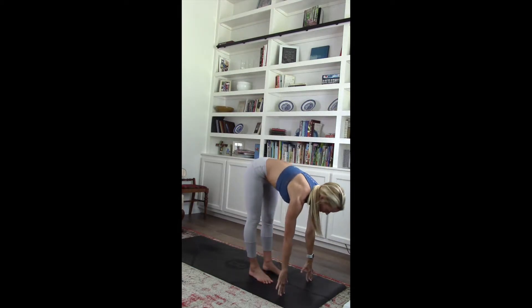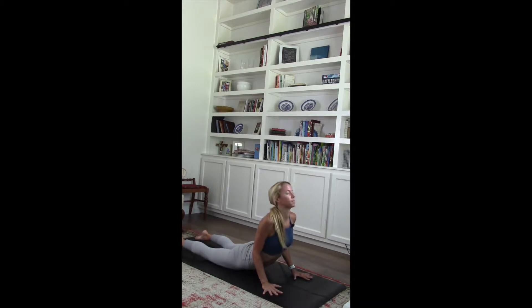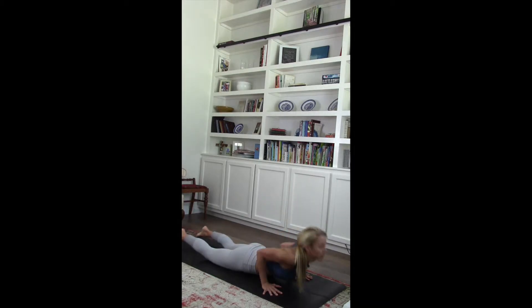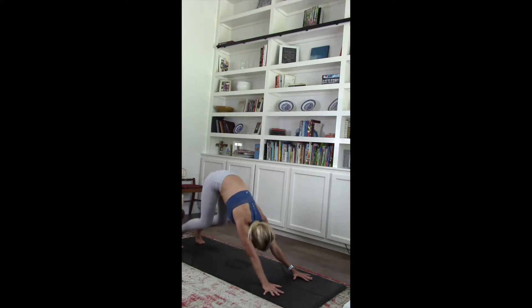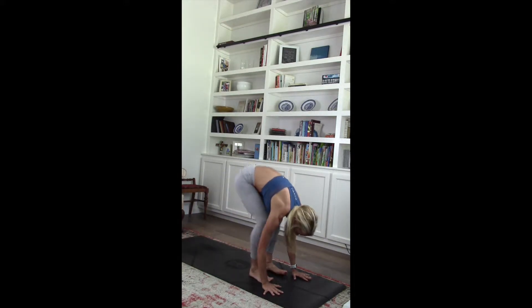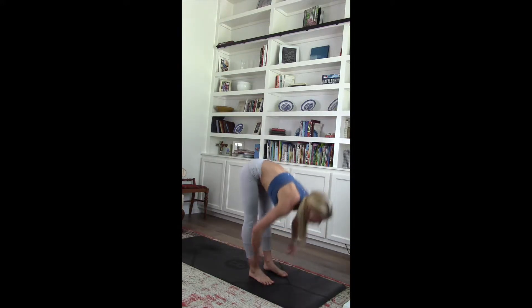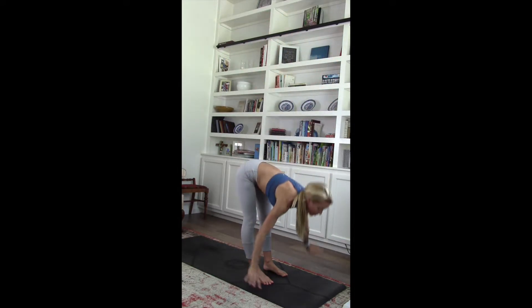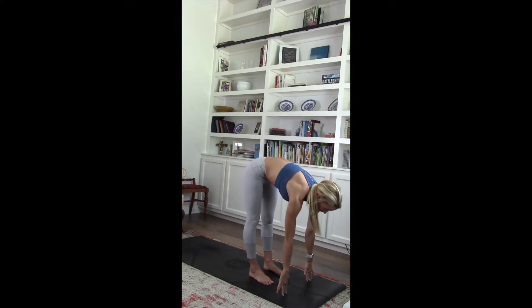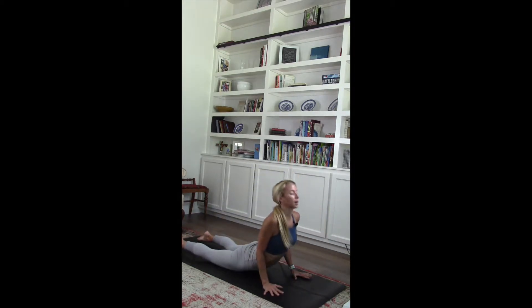Inhale. Flat back. Hands planted. Jump, step, or float it back into chaturanga. Pull it through into cobra. Lower it down. Tuck those toes. Shift it back into down dog. Inhale. Bend those knees. Exhale. Flat back. Lower it down. Inhale. Exhale. Lower. Inhale. Flat back. Exhale. Hands planted. Jump, step, or float it back into chaturanga. Pull it through into cobra. Tuck those toes. Shift it back.